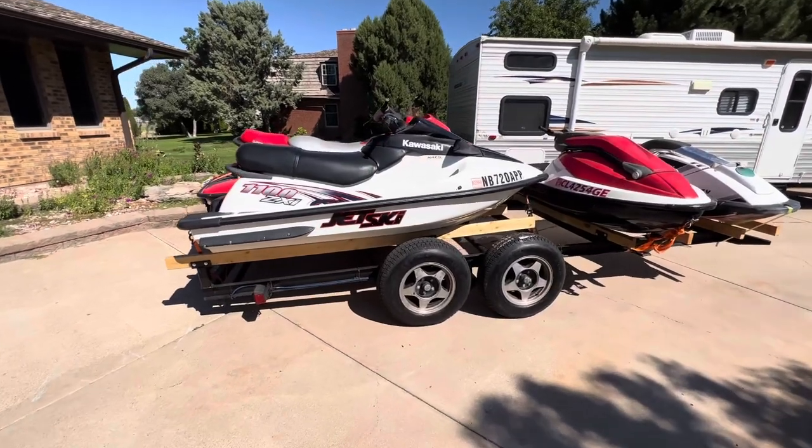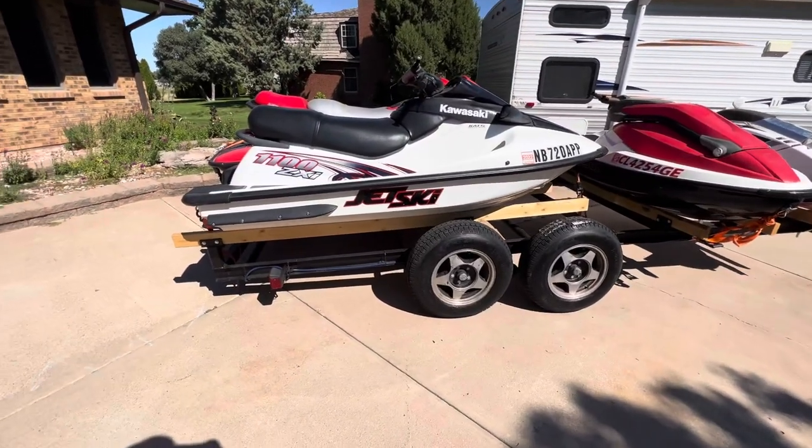Hey YouTube, going to make another video. I'm going to basically make this one over my trailer I just built.